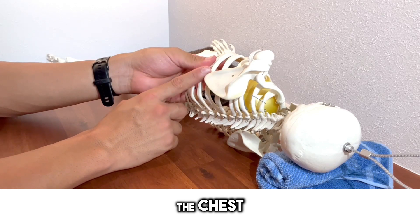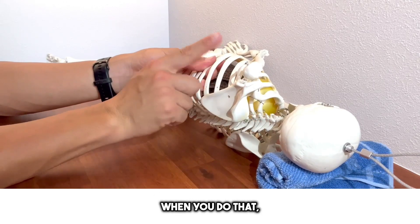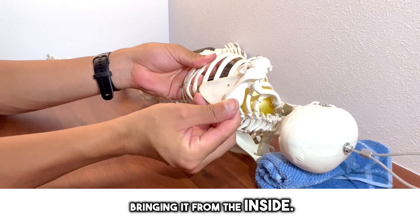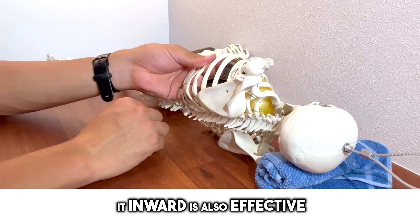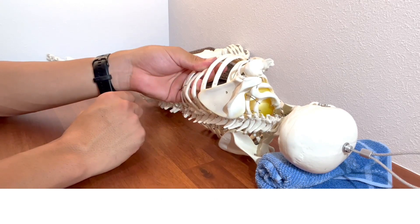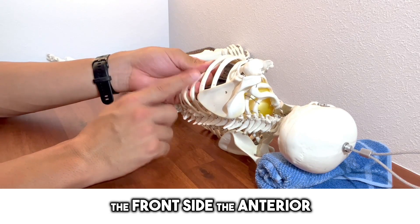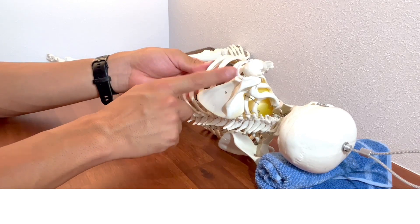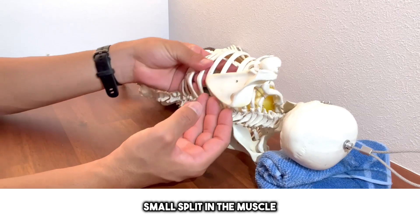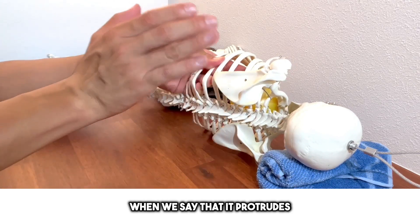In order for the scapula to float, you have to relax the muscles on the front side — so it is necessary to loosen the armpit muscles along with the chest muscles. For this approach, hold the outer edge firmly and go down in the adduction direction; this will stretch the armpit muscles. The peeling approach to the scapula is not just about bringing it from the inside — starting from the outside and bringing it inward is also effective. The key is relaxing the anterior muscles: pectoralis minor, pectoralis major, and the serratus anterior in the flank area.